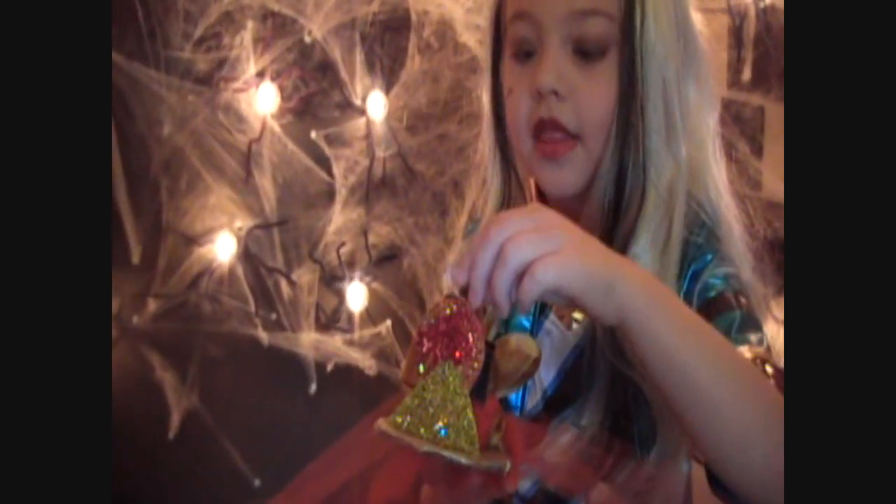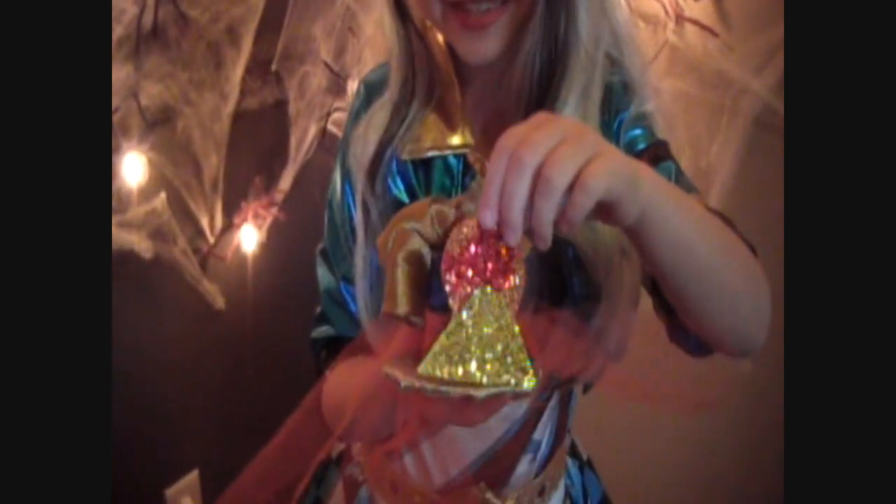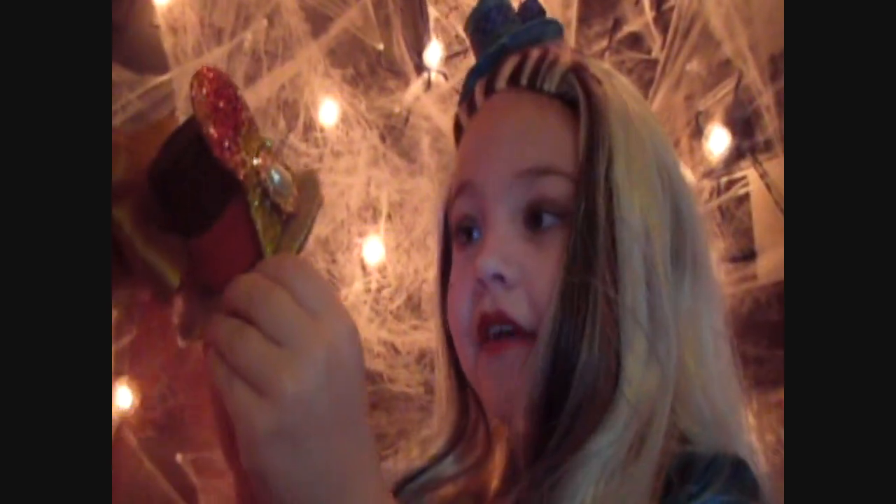Now have mummy hot glue the pyramid and the sun to your hat. I found this really cool jewel — I think Cleo loves jewels — so I'm gonna hot glue it on the front of my pyramid. The last thing is to have mummy hot glue a clip to the hat so you can wear it in your hair.